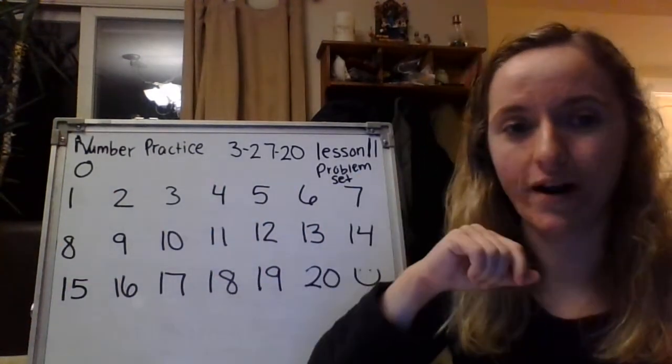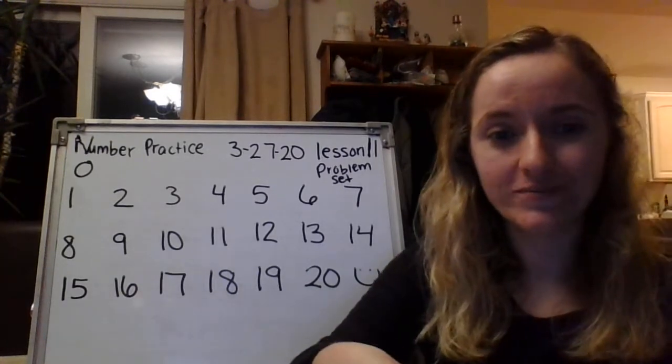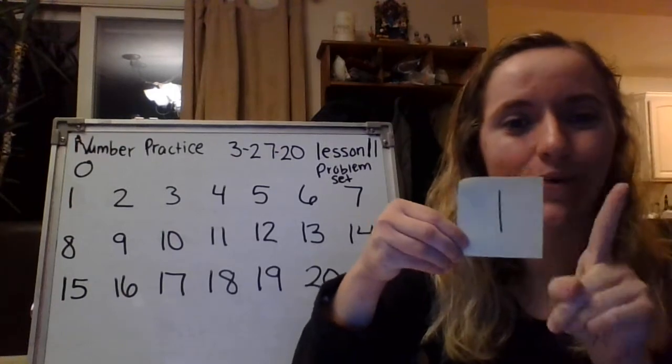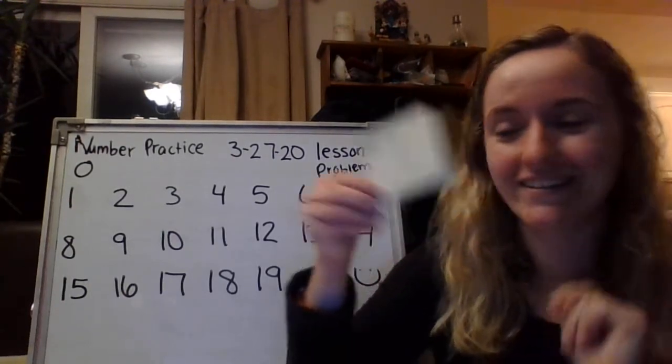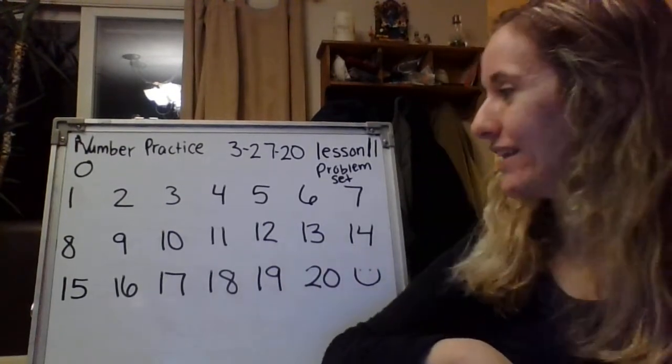All right, we're going to do one more. Ready for the last number? Shout it out when you know it. Easy peasy. Number one. All right, ready for one jumping jack. Go. One. Great job, guys. That's a little way to just get us moving before our lesson.